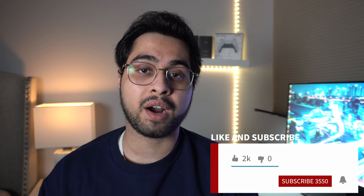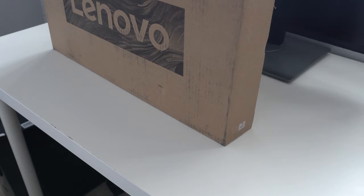As always guys, if you enjoy the content and this video, consider subscribing to my channel. It truly does help me grow and it helps me procure more items in the future to make sure I can provide quality reviews like this one. Thank you for watching. Let's get started.